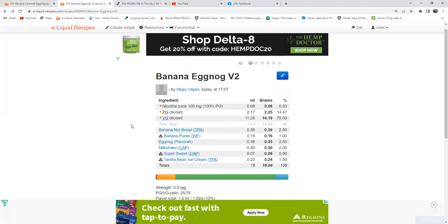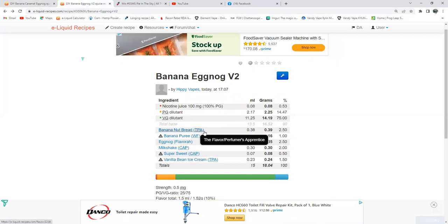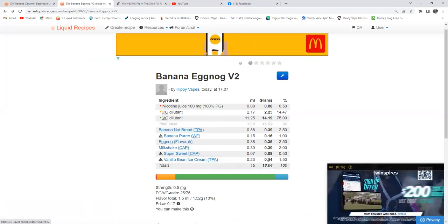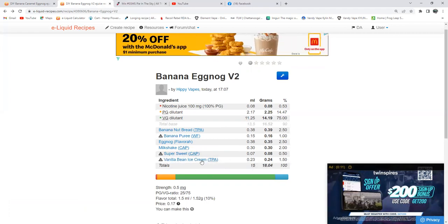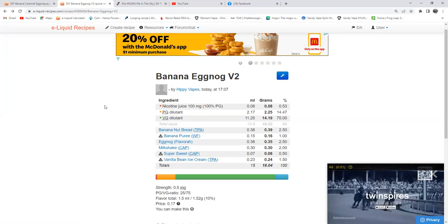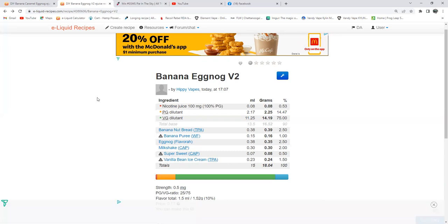So let's do number 2. Here we go: banana nut bread from The Flavor Apprentice at 2.5%, banana puree at 1%, eggnog at 2.5% instead of 1.5%, milkshake from Capella at 2% — let's give it a little creamy, real thick feel to that eggnog — and vanilla bean ice cream from The Flavor Apprentice at 1.5%. I was thinking maybe raising that up to 3%, but I'm not sure yet.